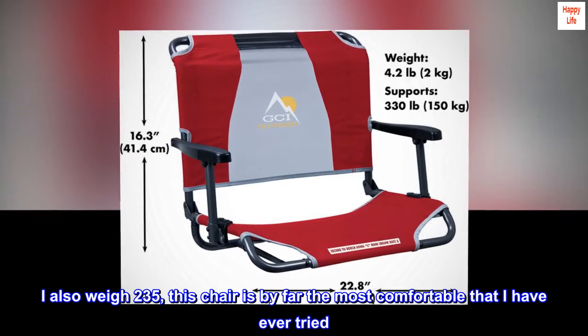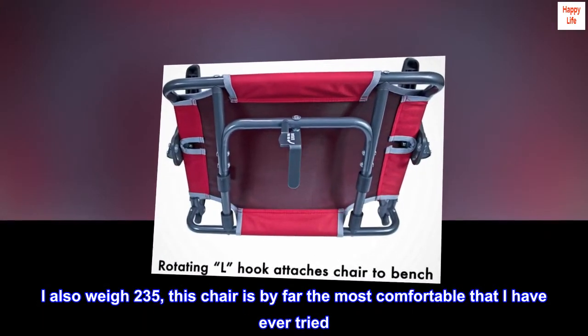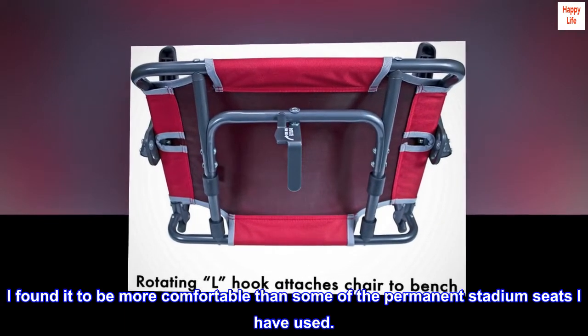I also weigh 235. This chair is by far the most comfortable that I have ever tried. I found it to be more comfortable than some of the permanent stadium seats I have used.